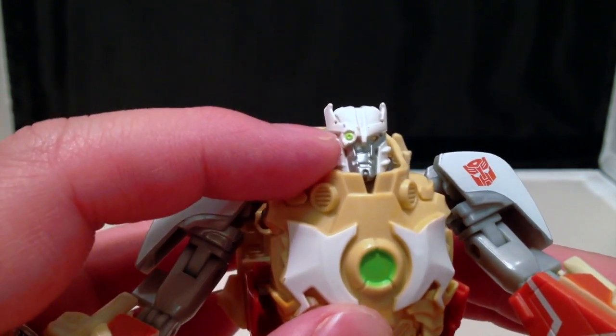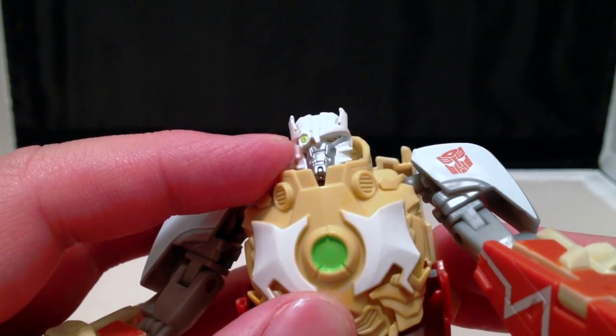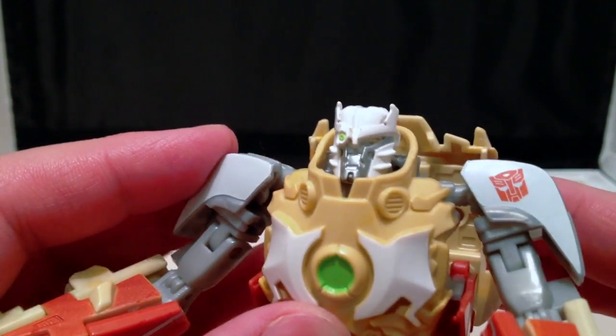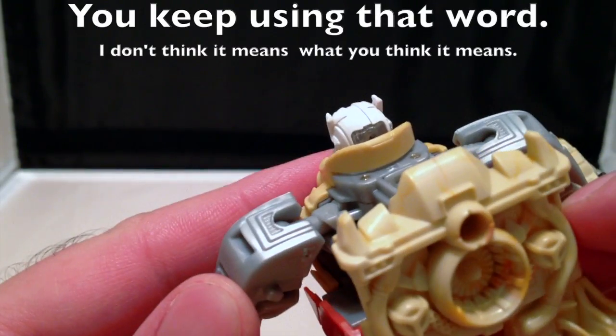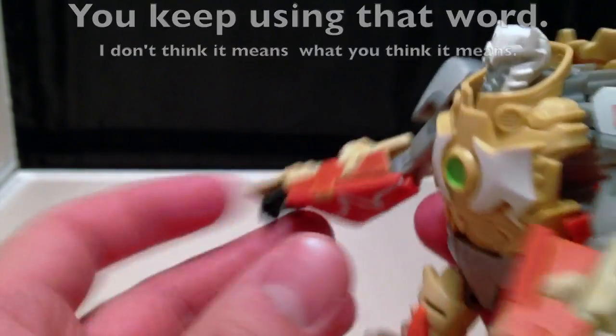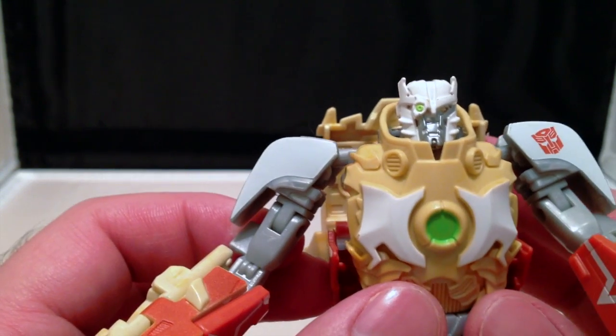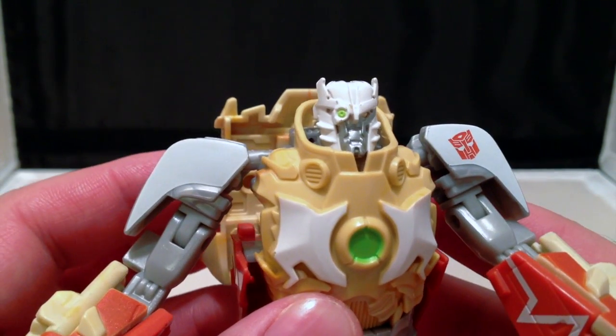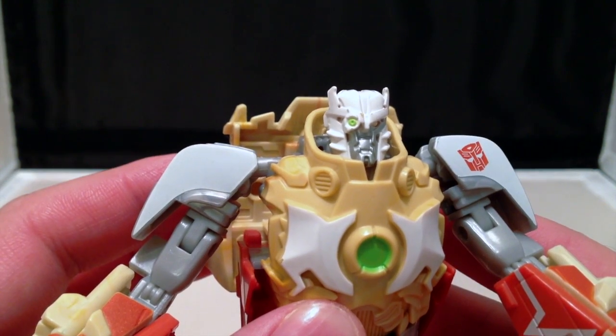I understand that they're going for a monocle look here, and you can kind of see a little bit of Ratchet's normal eye back there. But overall, I think it's a good aesthetic. He does have a little bit of light piping in the back that releases some amber light in his one eye. The other eye is painted, and that's about it.